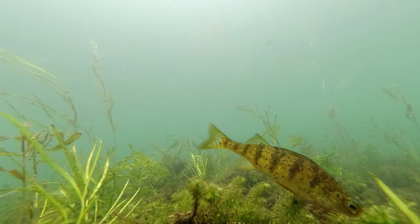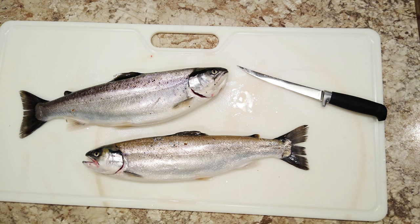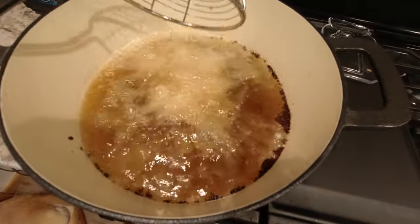Neascus is generally harmless to the fish except in extreme cases. It is safe to eat a fish that's been infected with black spot disease. Most of the flukes can be removed by simply skinning the fillet. Any flukes that are in the meat itself will die when it's frozen or cooked, so they pose no threat to humans eating the meat.